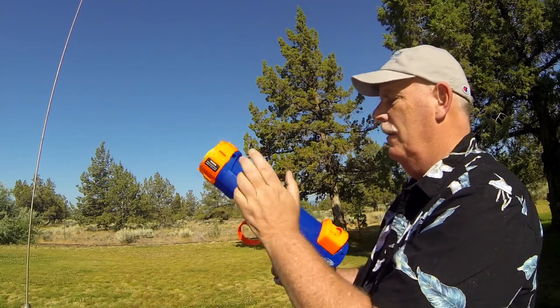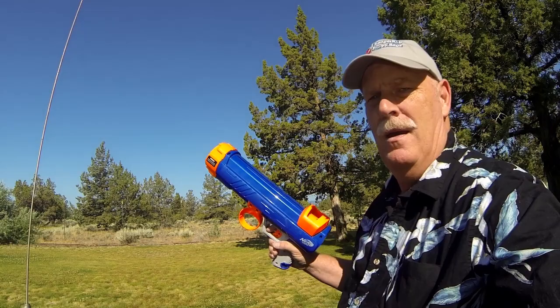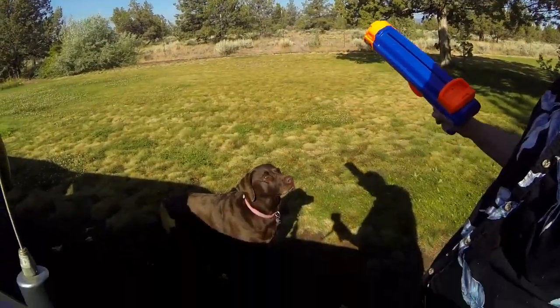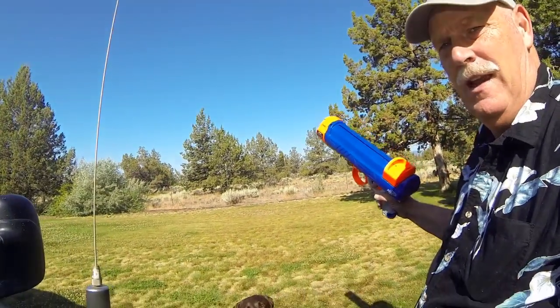Basically this thing loads right in the front, load it forward and back. Let's see if I can get the camera to catch this. Cinder is right down there waiting for this thing — let's see how well it does.